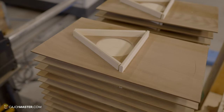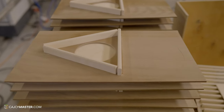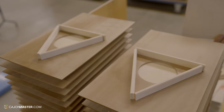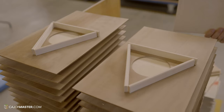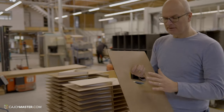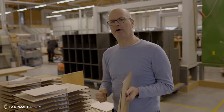Continuing with the reinforcements, Winfred shows the backplate reinforcements that have a triangle shape. First of all, this material is waste — they reuse cuttings rather than throwing them away. It makes the back wall stiffer and that gives a little bit more punch.